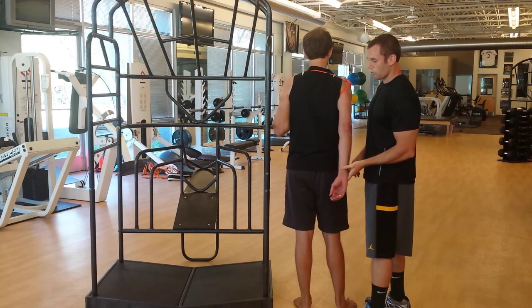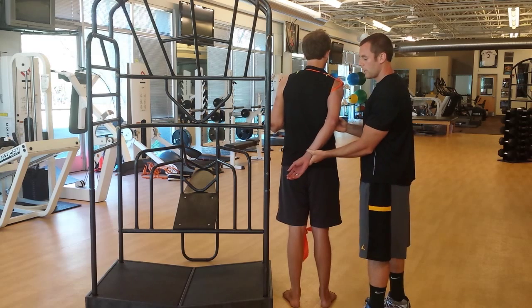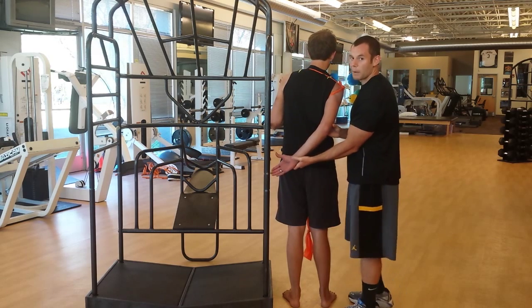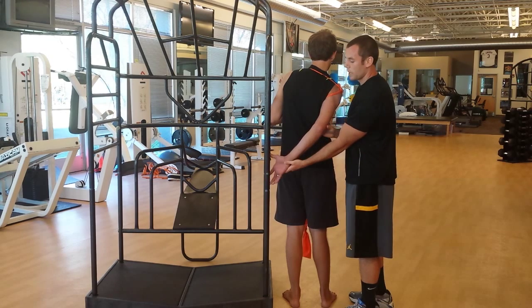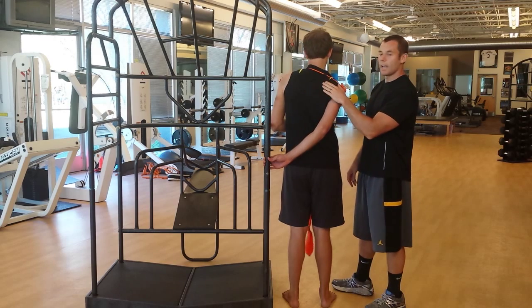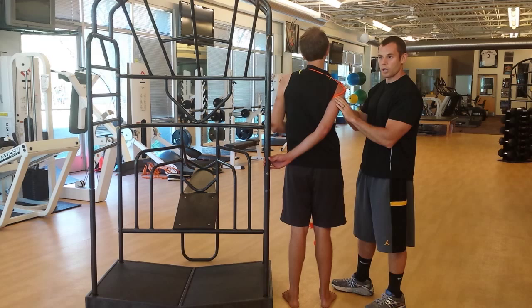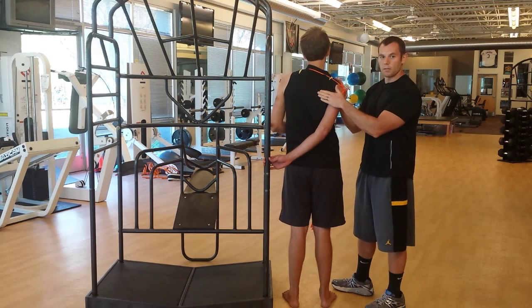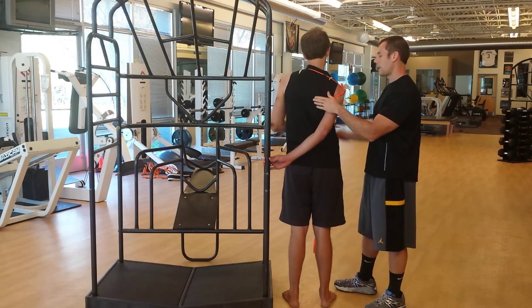I'm going to have him reach over here — bringing him into extension and adduction — and I want that thumb up, not thumb down. Thumb down means he's in external rotation; we want to internally rotate to give the most length possible here. If you can tolerate that at home, feel that stretch. But if you need to get to the scapular pull for a more effective stretch, let's go after it. Posterior tilt — how can we get that?